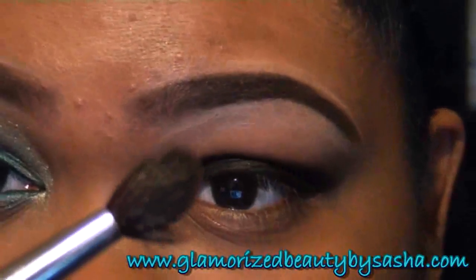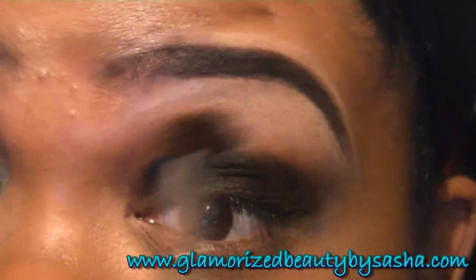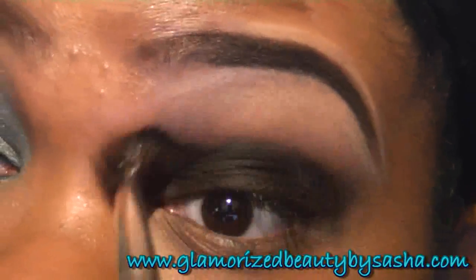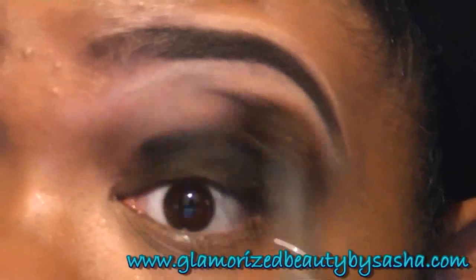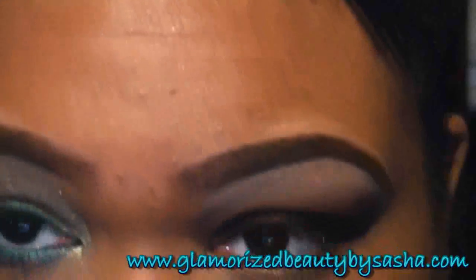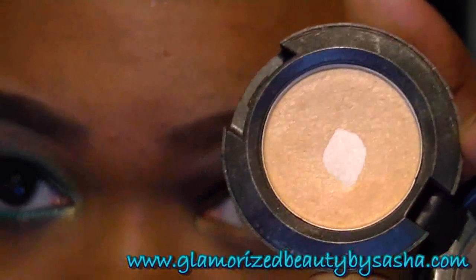I'm going to go with a fluffy blending brush and just basically soften up the edge. I'm going to go with Max Rose Blahnik as my highlight.